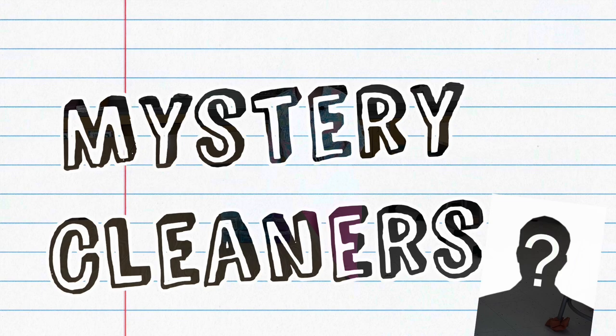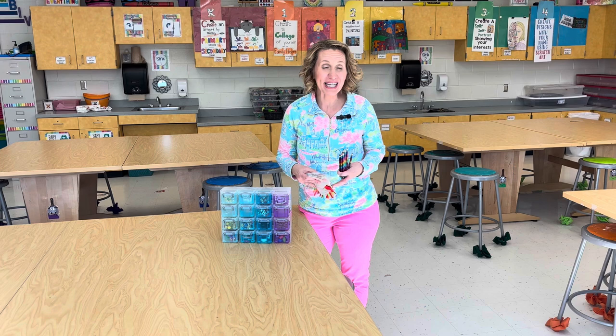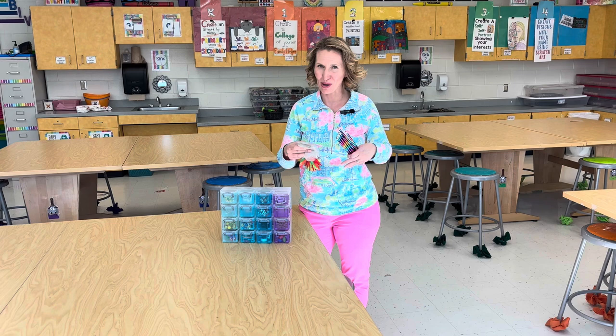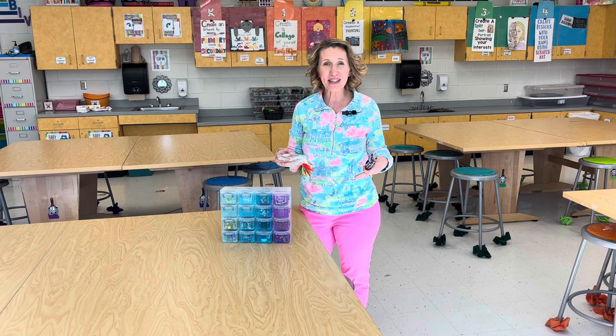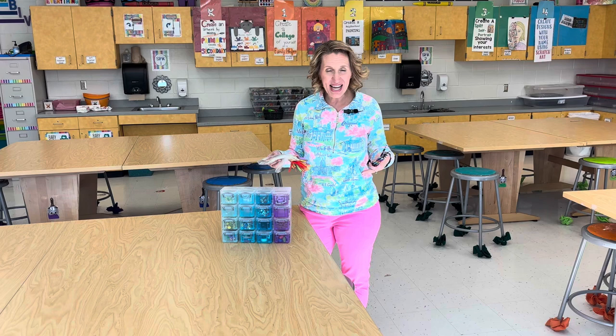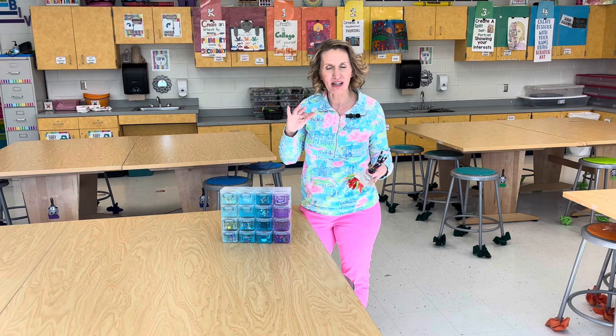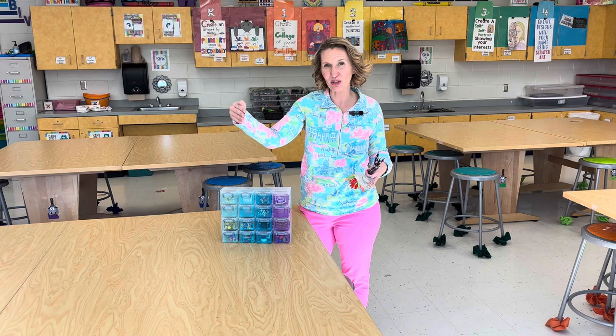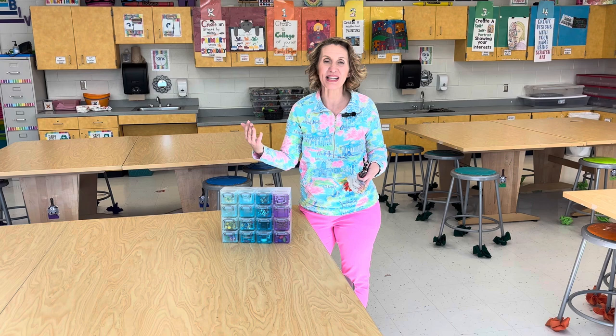A strategy I don't use often, but when I do it really works, is mystery cleaners. I only use this at the end of the quarter on what I call a catch-up and pickle day — a day for students to catch up on work and pick what they want to do. Right before I announce cleanup, I note about five things that are out of place in my room. I watch to see which students clean up those mystery items, silently write their names down, and then as they line up, I announce what the mystery item was and who put it away.